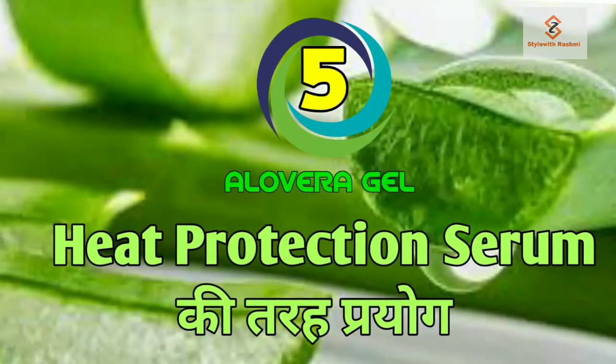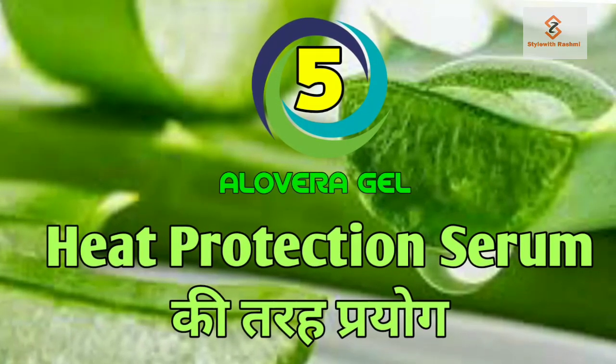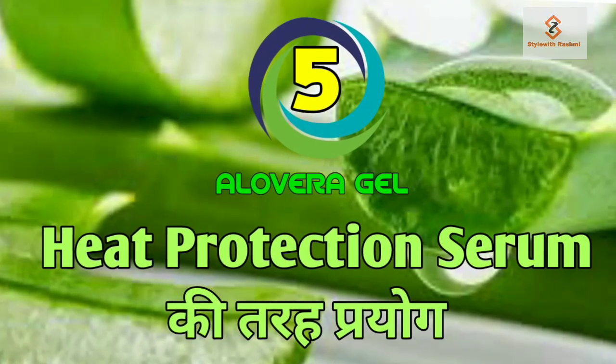Use number 5 — before hair straightening or curling, you can apply aloe vera gel to protect your hair.